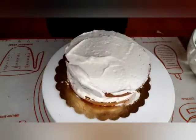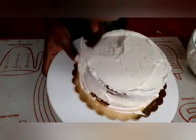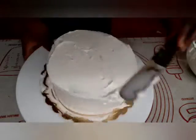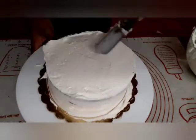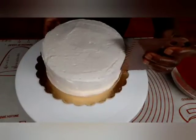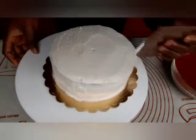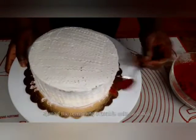If you want, you can add more cream cheese frosting. Spread it evenly over the cake for a full coverage look. You can also add optional toppings of your choice.